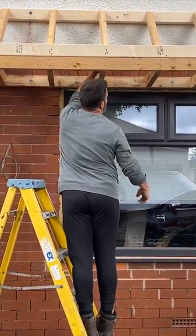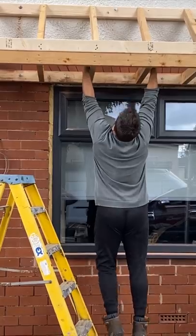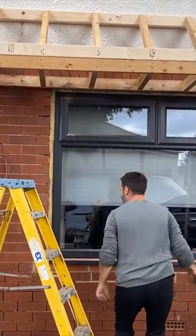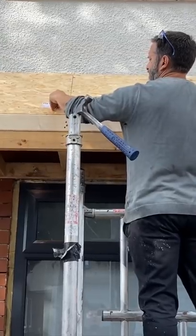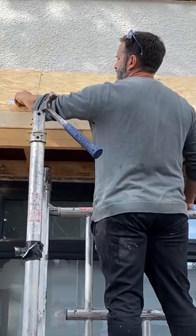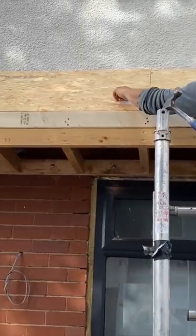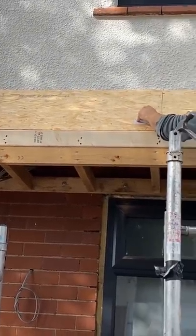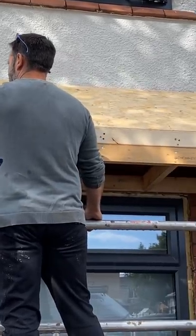We're just going to do a test, see how good it is. It's an 18mm OSB board on the top. We've done it like that because it's having the imitation tap-core tiles on. So we're just going to put the breathable felt on top now.